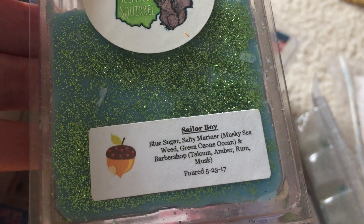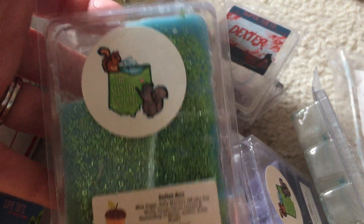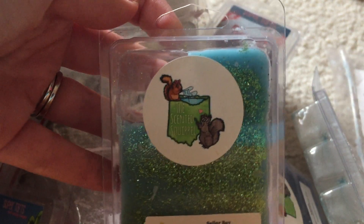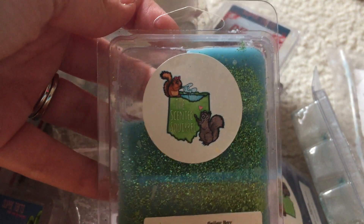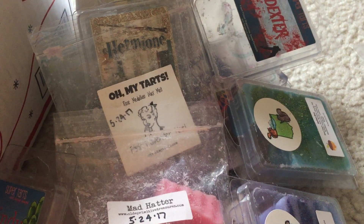I melted Sailor Boy — blue sugar, salty mariner, and barbershop. This felt basically like a salty sierra blend and I really did like it. It wasn't super strong, but I'll probably melt this in the bathroom next time to get a better throw from it, since I did melt it in the spare bedroom.